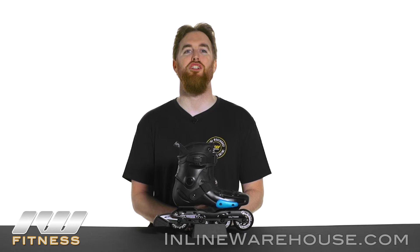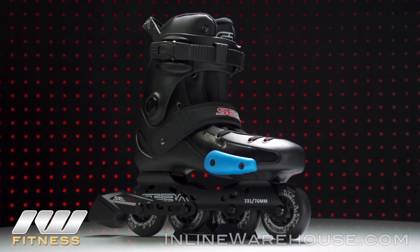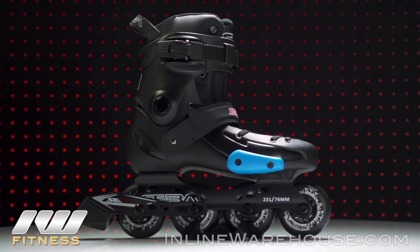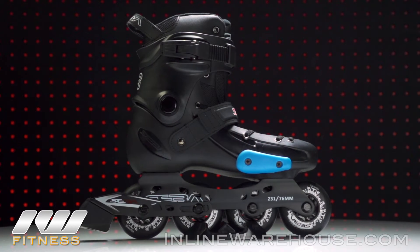The 2016 SEBA FR Junior Adjustable Skates are a great value for parents and an excellent choice of skates for those kids that really want to grow into skating and enjoy it all the time. Let's take a closer look at all the features.